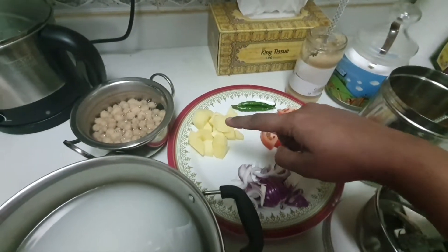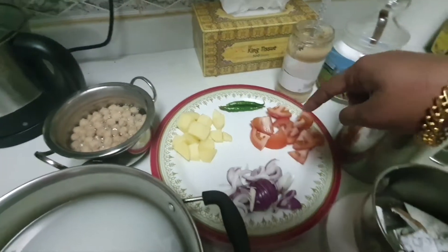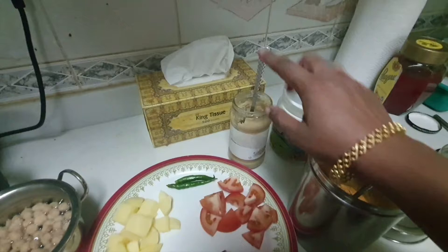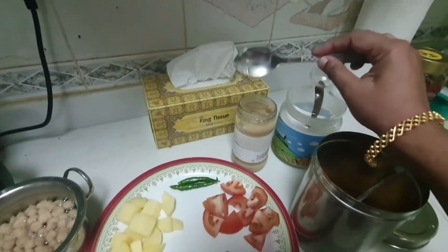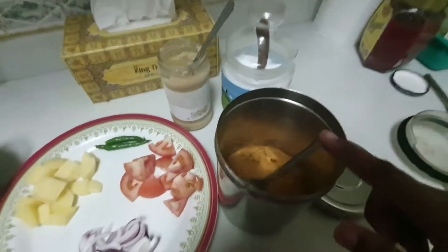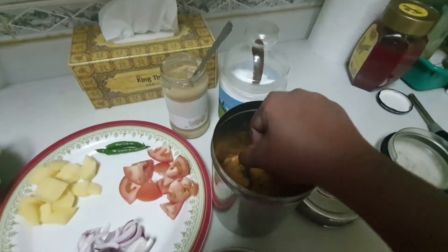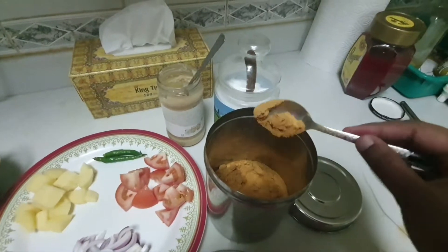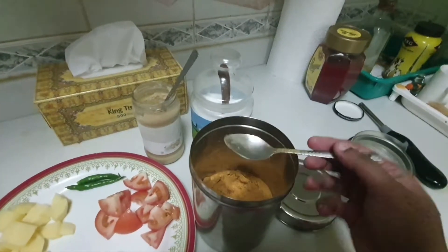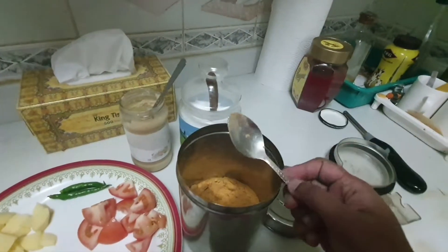I am going to cook for medium size. This is a medium size paste with a tablespoon of salt and this is homemade curry masala powder. This is not a regular curry masala powder. This is 3 teaspoons of powder.